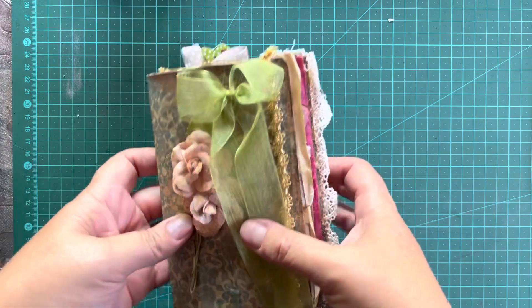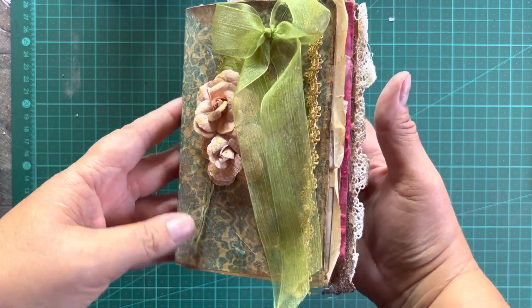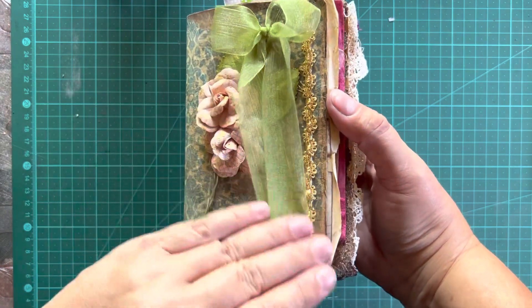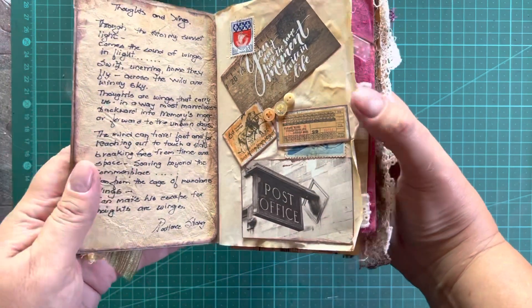I wanted to show you her beautiful, beautiful journal and she's personalised it for me, which actually brought a tear to my eye. Gha de Mew, thank you, thank you, thank you.